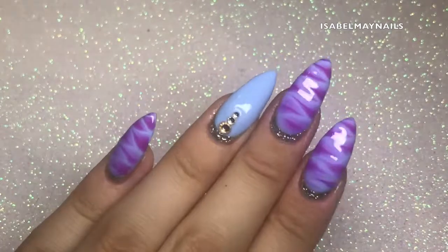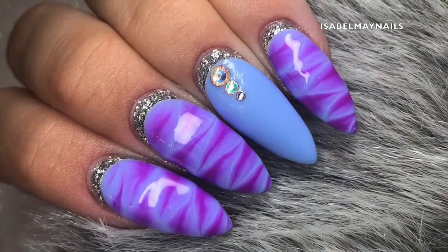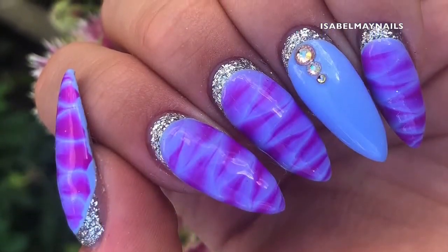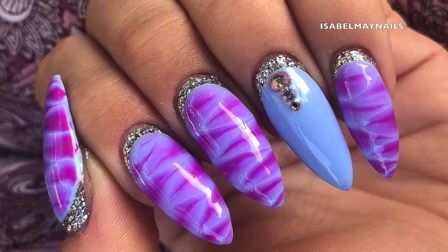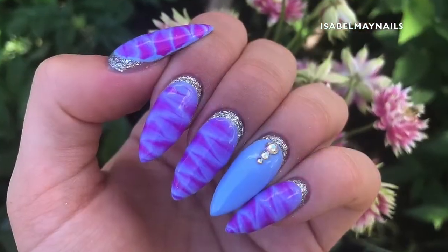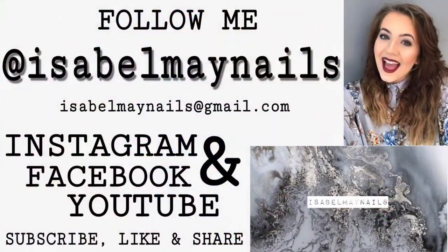I finished off with some top coat, cured in my lamp for 60 seconds with a no-wipe top coat, and there you have a beautiful, shiny, unique, funky looking design. I really hope you enjoyed this tutorial — I'm absolutely obsessed with these nails and I highly recommend Ugly Duckling nail products. I'll leave every single link of all the products I've used in the description box down below. Don't forget to go to my Instagram @isabelmaynails and follow me there. I'll see you in my next video — bye!